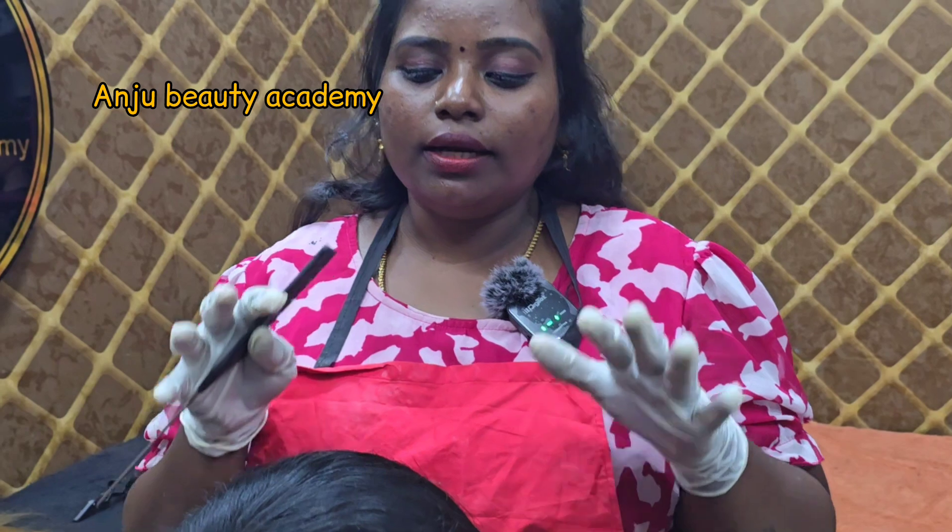Hello everyone, today we are going to show you how to do dandruff treatment with a high frequency machine. Please subscribe and press the bell icon. Let's start the dandruff treatment.